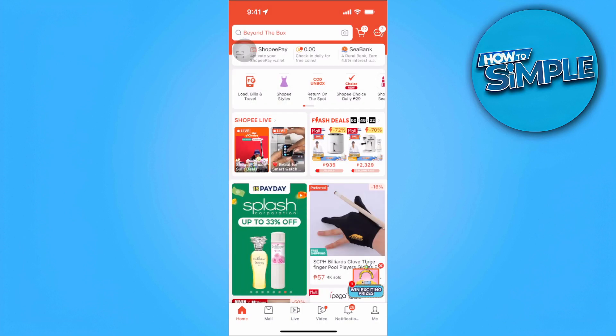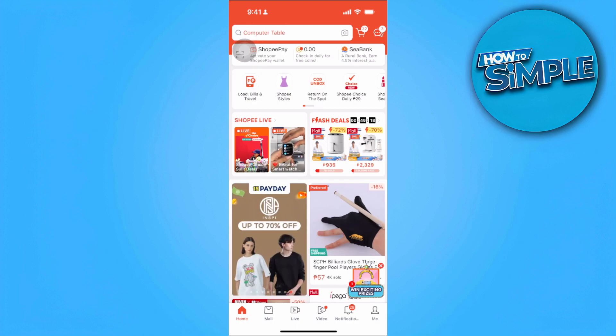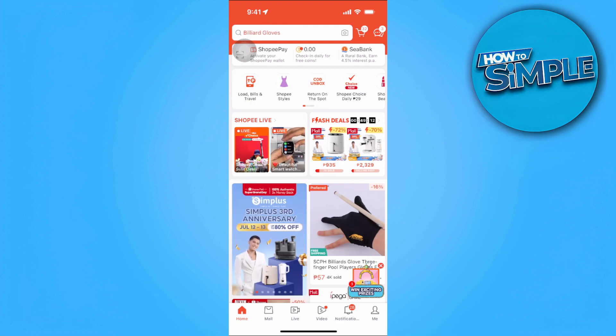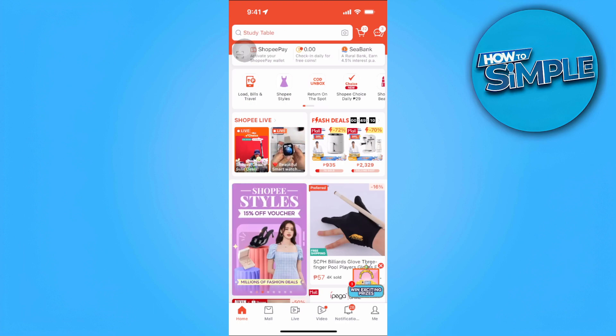In this video, I'm going to show you how to cancel an order in Shopee when the seller is preparing to ship. Please watch the video until the end and follow this tutorial step by step to avoid making mistakes. Let's get started.